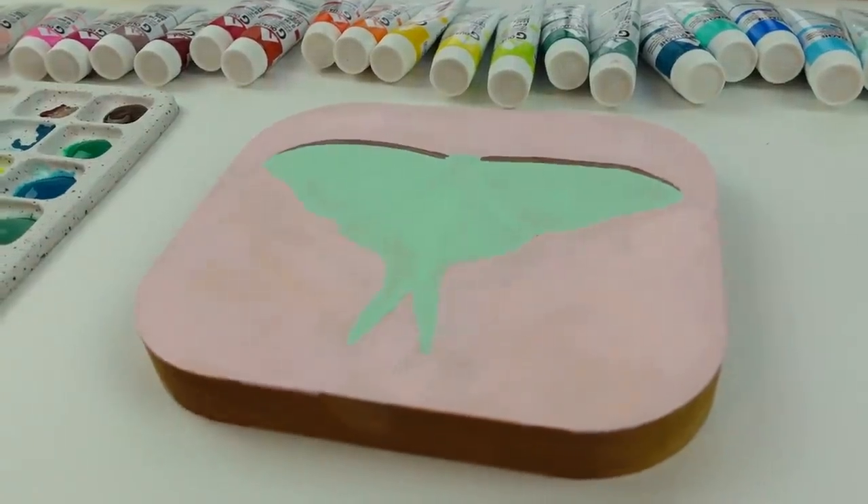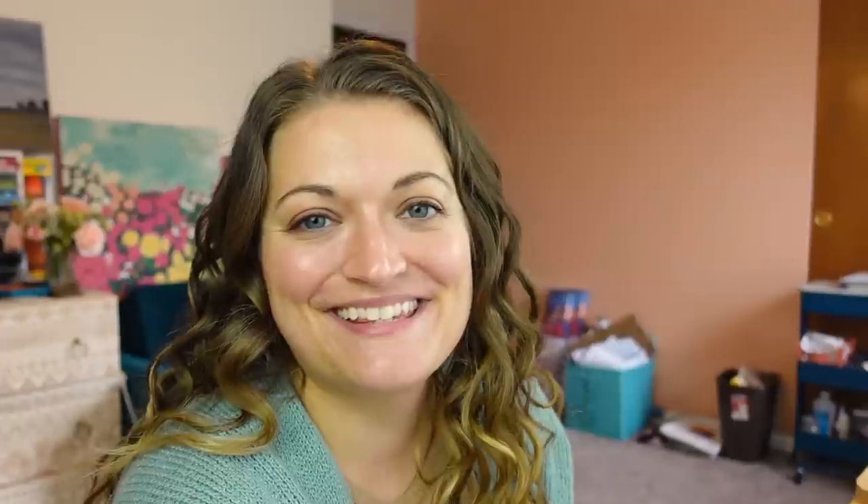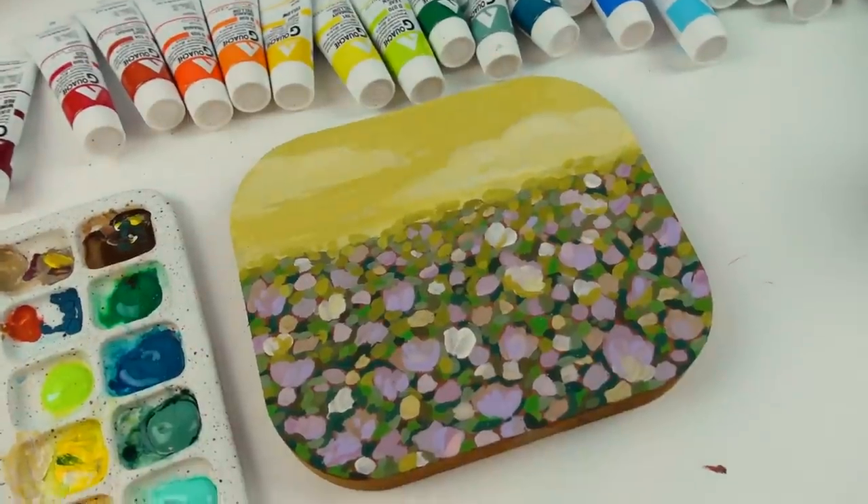Do you want to see what I'm doing today? I'm working on a moth painting using all my acrylic gouache colors. It's a good time. It's been a while since I've done a moth and I'm thoroughly enjoying this. Just finished another painting — hopefully these are up by the time you see this video.